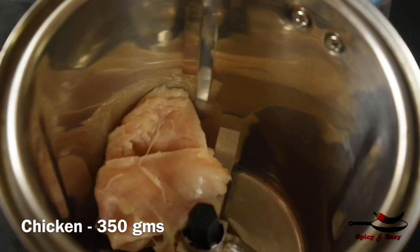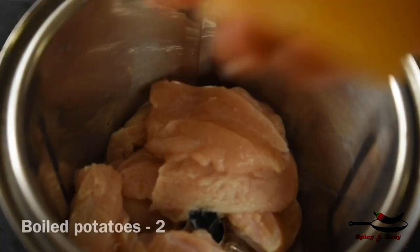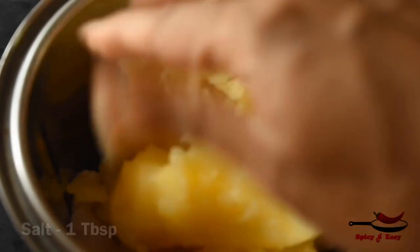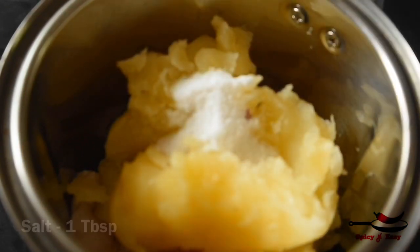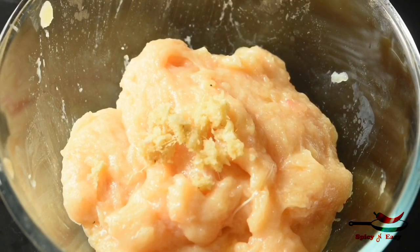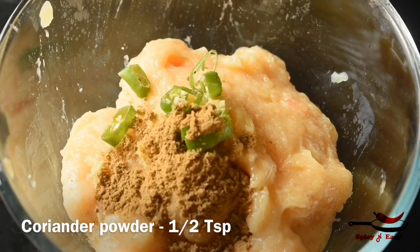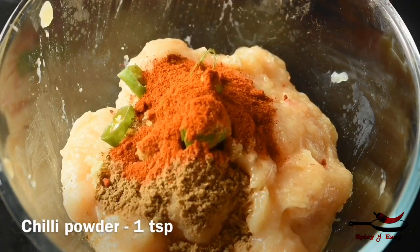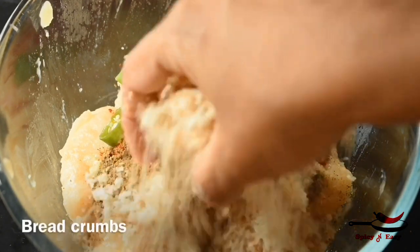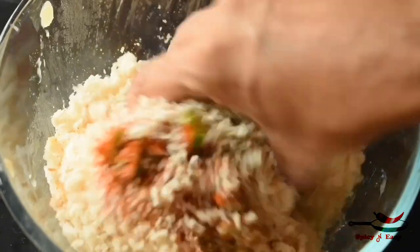Now for the kebab. It uses 390 grams of boneless chicken. Add 1 tablespoon of boneless chicken, 1 cup of ginger garlic paste, 1 teaspoon of ginger garlic paste, and 1 teaspoon of pepper powder. I will add a little bit of breadcrumbs because the paste is not stiff.